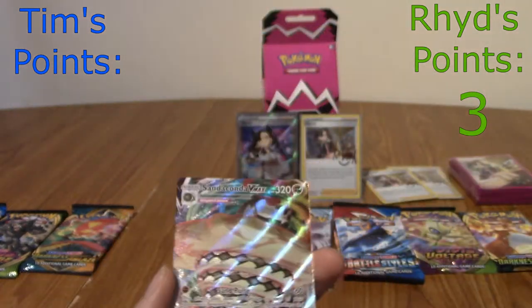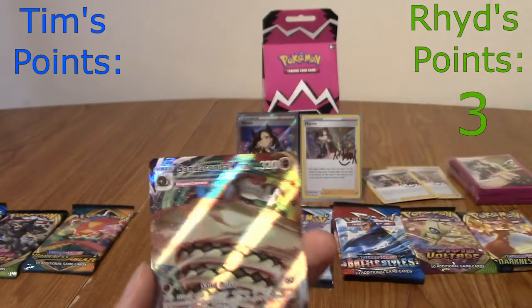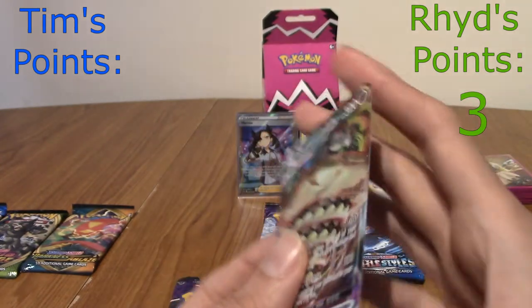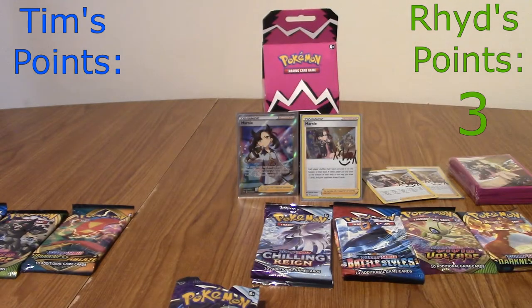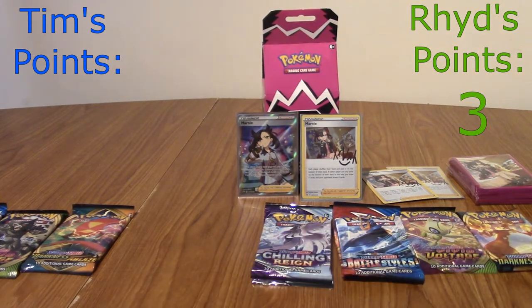We agreed a VMAX scores higher than a V because they're textured. VMAX is three points. I'll keep a tally. Tim's going to go for his Chilling Reign pack now. It's all to play for — this could be my only pull of the entire box, or I could get a golden rare in every single pack.